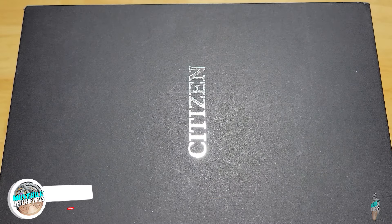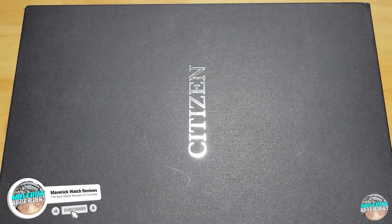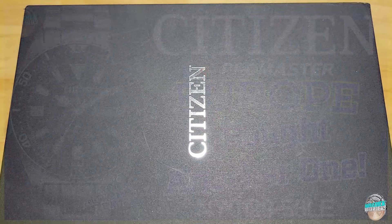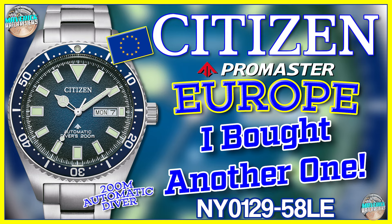Hey guys, welcome back to the channel. This is not going to be an actual review. I just wanted to show you that I got another one of those ProMasters. I got the blue dial version on the stainless steel bracelet, which is the NY0129-58LE.